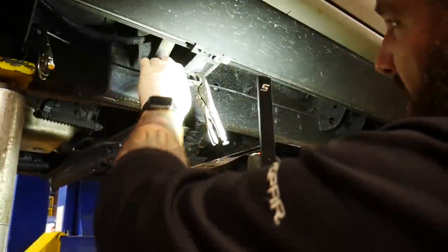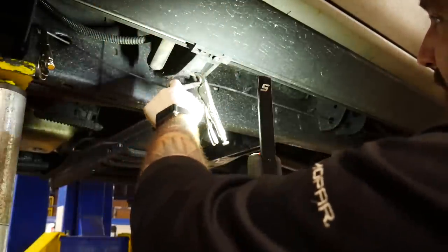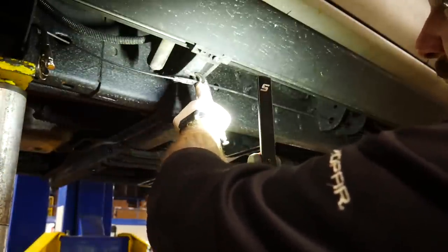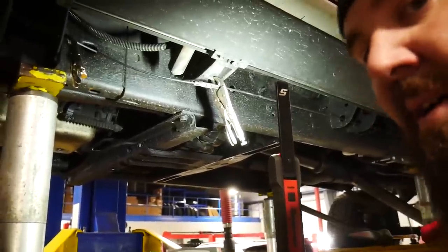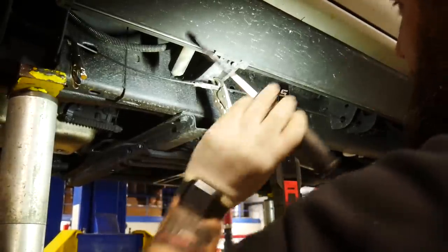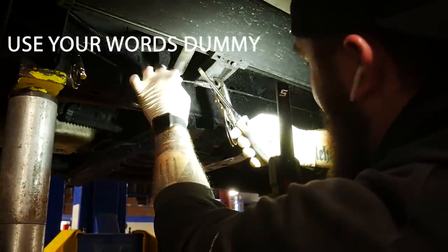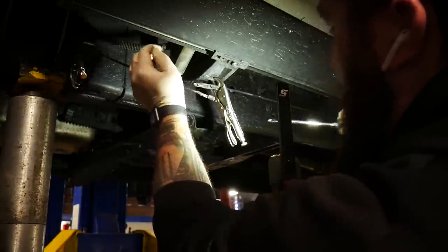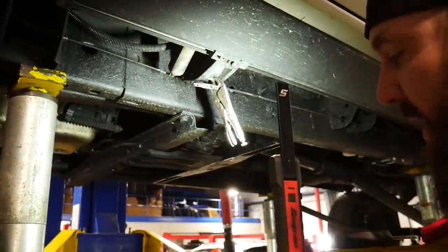First thing we're going to do, we got to get our emergency brake cable off because the emergency brake cable obviously goes with the cab and the back part goes with the back. So what I do is I've kind of clamped up the rear, pull the front. You can see there and had that kind of pinched with a pair of pliers. And then all I do is take a flat pry bar and pry that apart and be able to pull your e-brake cable up. Then we can release that and pull it back up through so it'll go up with the cab.